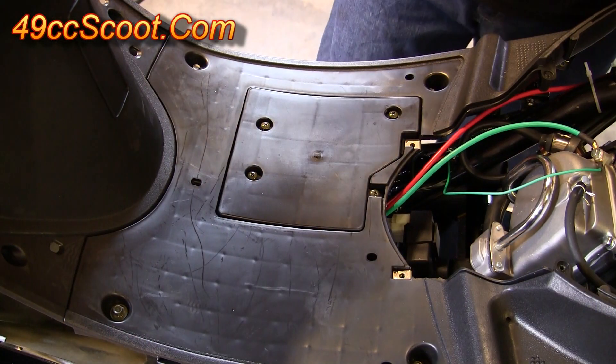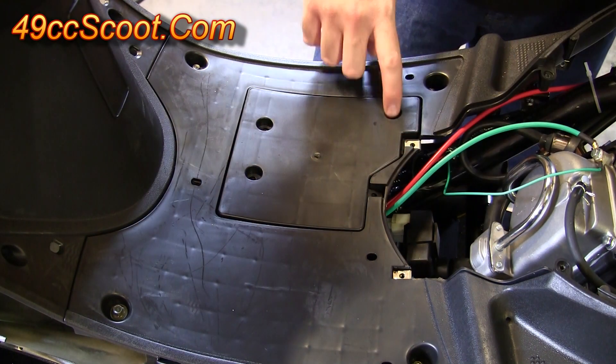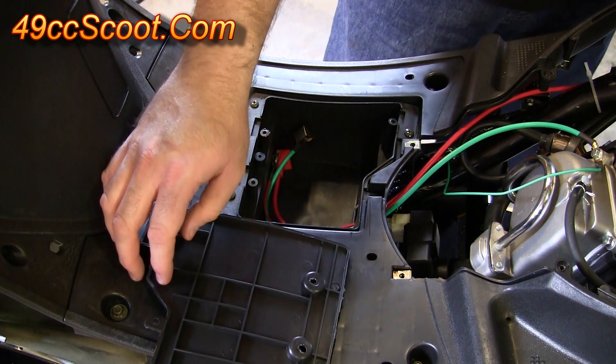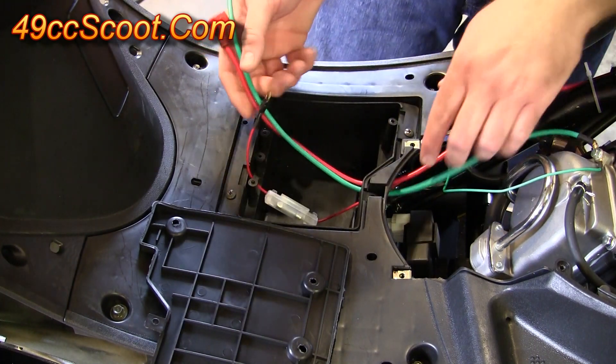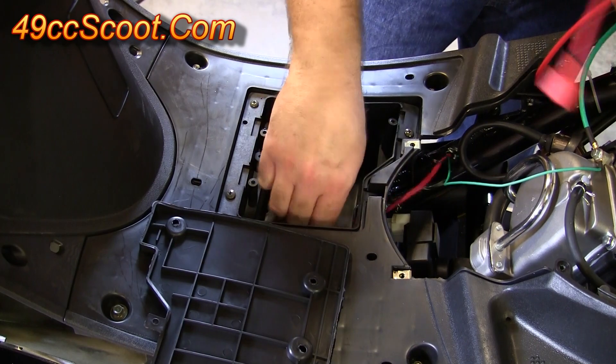Now I'm going to remove this battery box cover. It should have four screws here to remove. Once those are off, just flip this cover up and set it aside, and then you'll see you've got some wires in here. There's a hole right in the back — just pull these wires through that hole and get them out of the way.